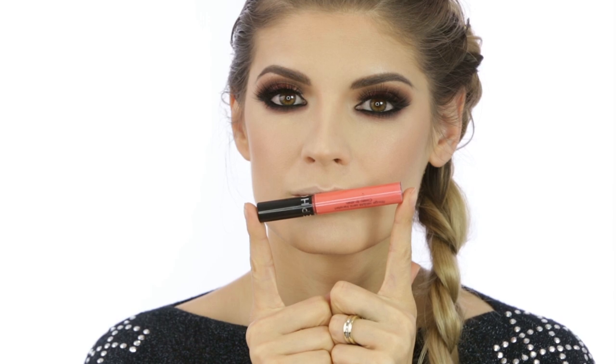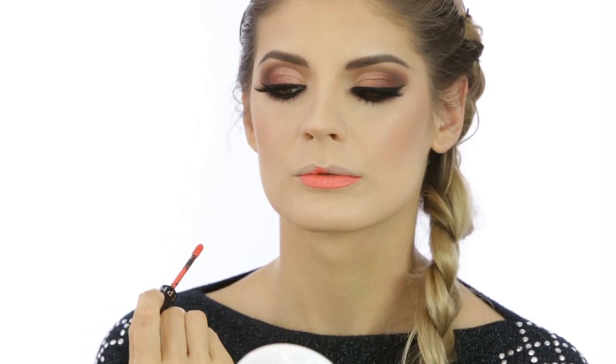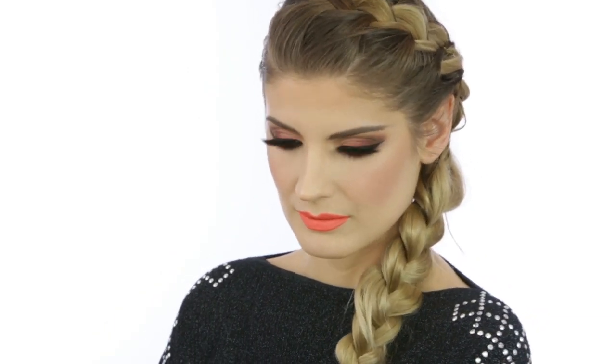The lipstick I chose to go with this eye look is from Sephora in Coral Crush. I wasn't sure at first but I really like how it turned out. Although this is a very summery color, sometimes I like to step outside the box — at least makeup-wise — and I'm not sorry for it. Makeup is fun!